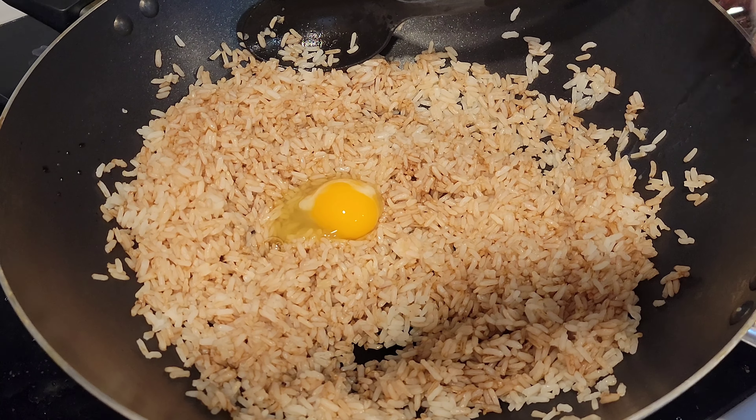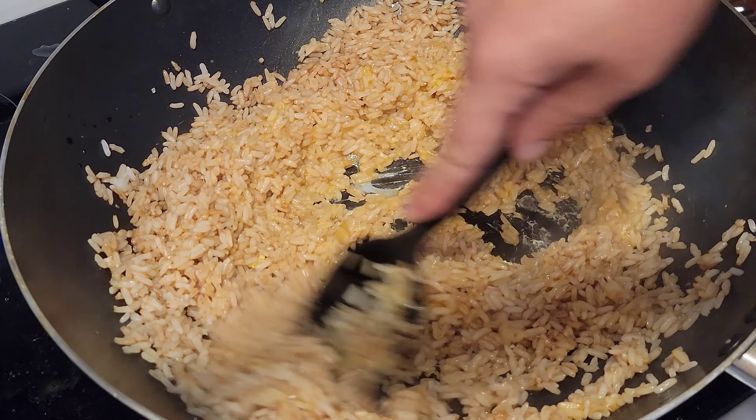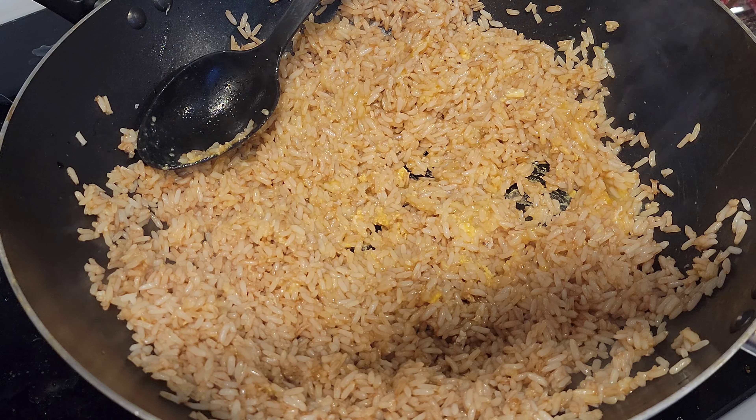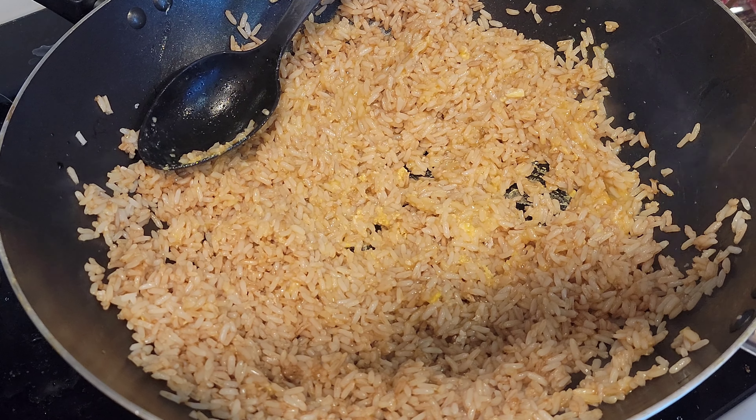Let's get the classic one here. We pre-cooked the rice, then got everything else done. Now we're gonna get our soy sauce in there and some of our seasonings and all that good stuff.